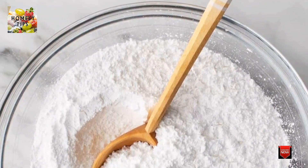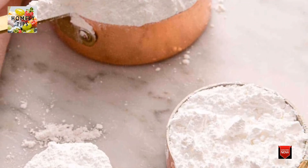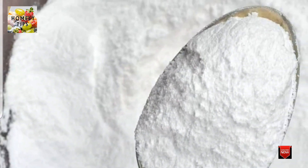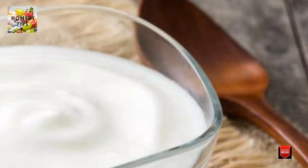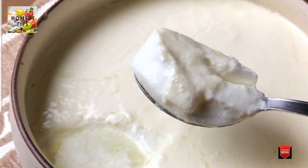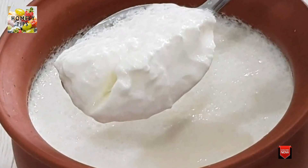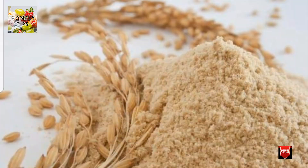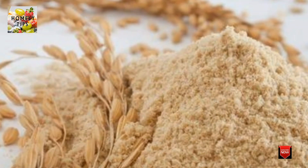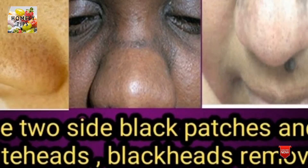Take 1 teaspoon of white sugar. Mix it into a paste. I am going to put the scrub on top.